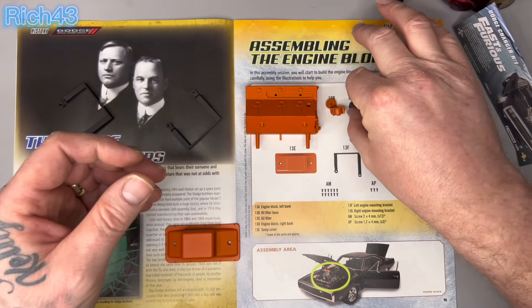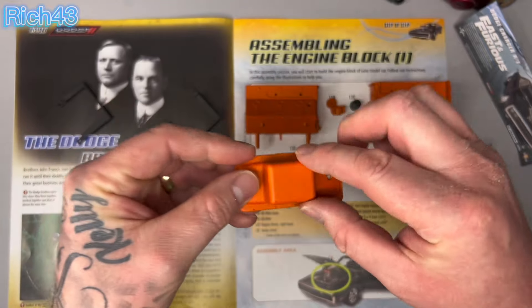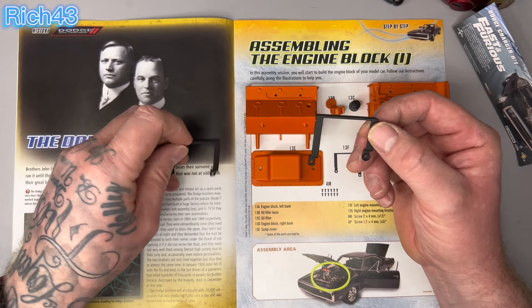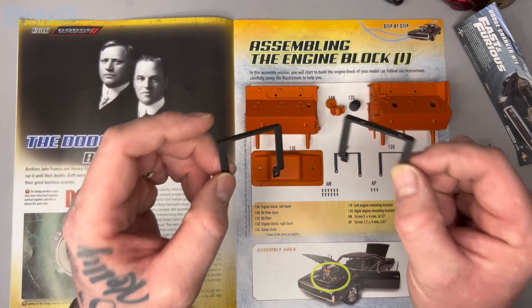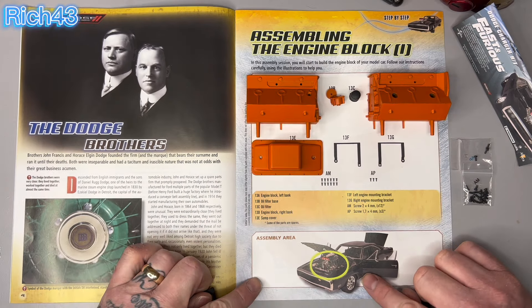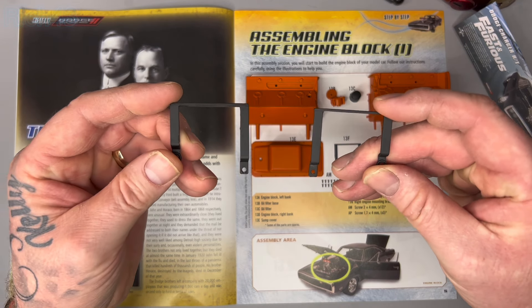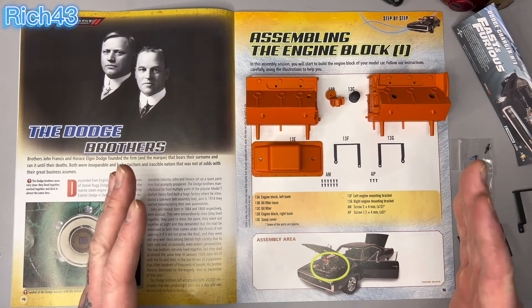I'm really excited about doing this build. 13e is the sump cover. Just to make you aware — for the next three or four issues it's all to do with the engine. It takes a good few issues to get the engine block done. The detail on the engine is amazing. You are going to see the top of the engine in this build. These pieces, 13f and 13g, are metal — the left and the right engine mounting brackets. And then you've got your AM screws and AP screws.